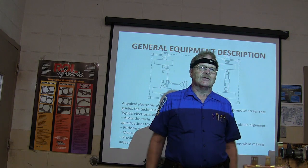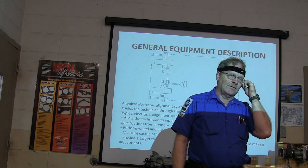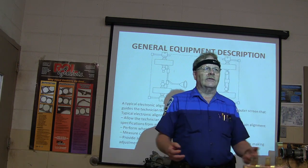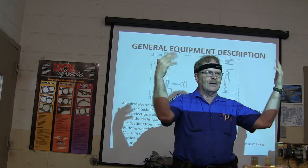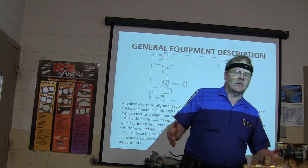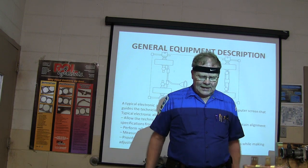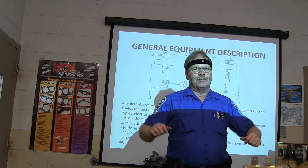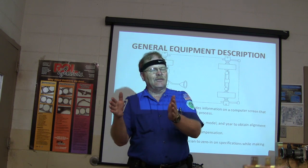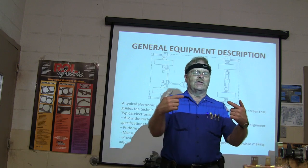Get used to pulling them up on there by yourself, because when you're at a shop, they're not going to want to guide you on there every time. Sometimes you get your buddy to help, but sometimes they may not be there. What you do is open the door a little bit and hang out so you can see the wheels. I usually go up on the ramps and then get out and look — am I really close on one side and far on the other? Then I basically center it up and stop just short of the turn plates.